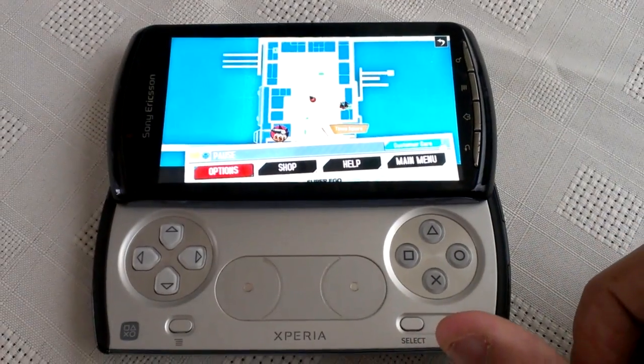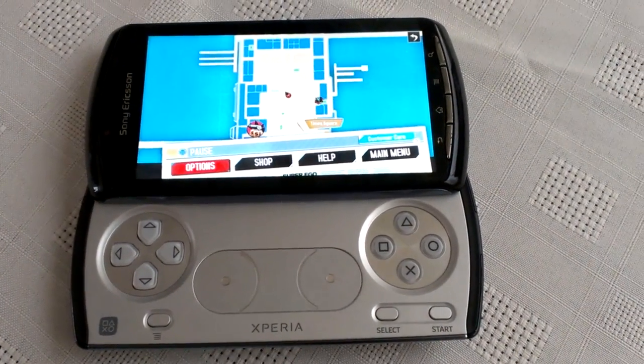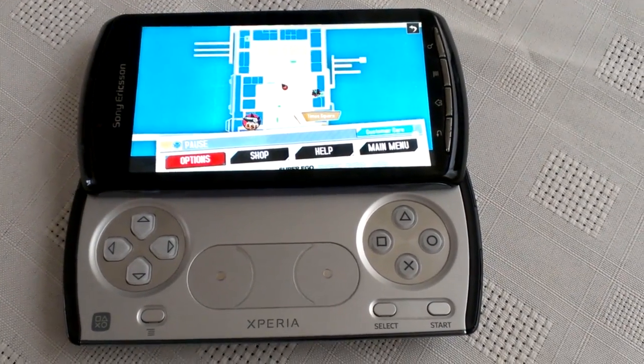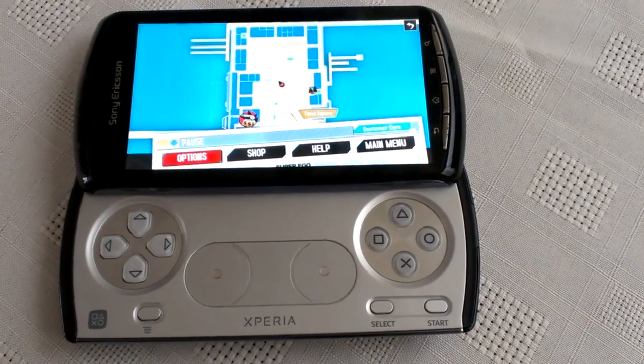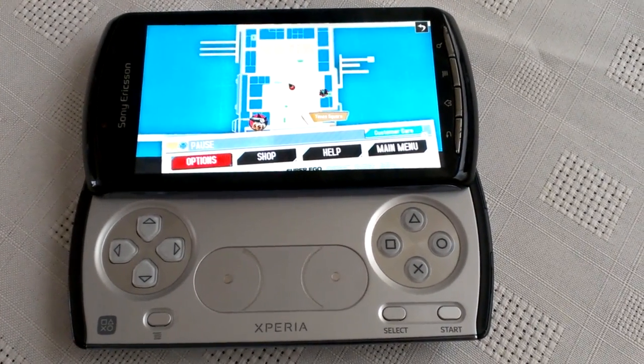I just want to say a special thanks to the developer for sorting that problem out, because those developers over at Sony Ericsson couldn't seem to solve the problem. That's the whole reason why the Xperia Play didn't get the official Ice Cream Sandwich update.